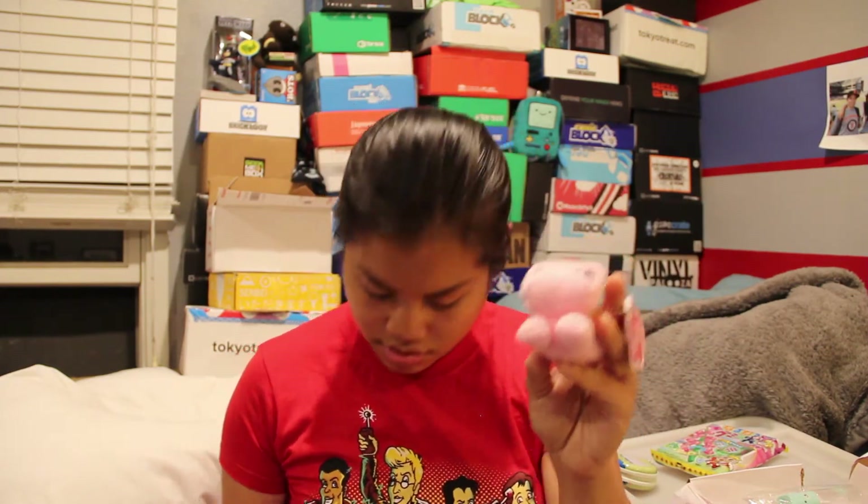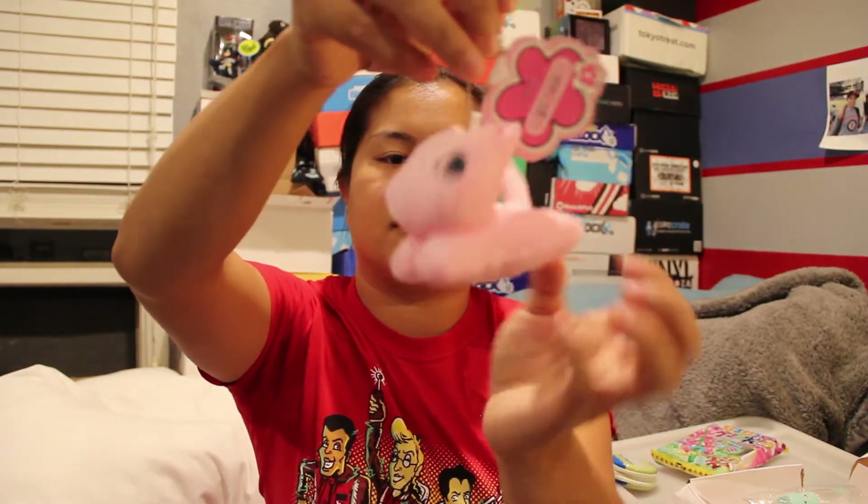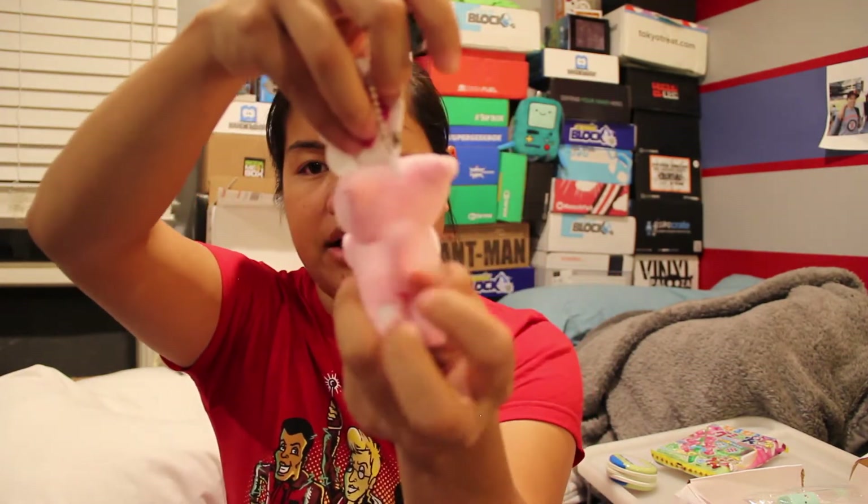The next item is a Kawaii Niko plush. I think that's what this is — it's a keychain. And it's a little cat, a pink cat, with little paws on her back feet and a tail.